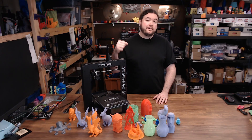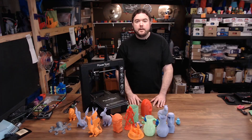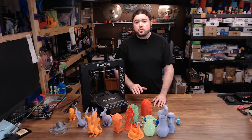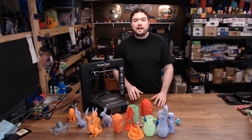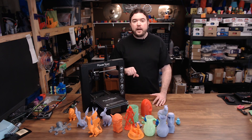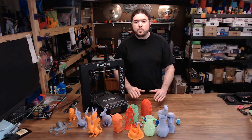Now we look at the Wanhao Duplicator i3 Plus. This Duplicator 3D printer is a Cartesian i3 style machine from Wanhao, a Far East company in China. It has a 220x220x180mm build volume, an aluminum heated bed, a direct drive extruder with a Mark 10 type nozzle, an LCD touchscreen, and an all sheet metal frame. This printer comes in a lot of different iterations and versions. This is a PowerSpec version by Wanhao because it came from Micro Center. There's also a Monoprice version, a Cocoon Create, and others I'm sure.